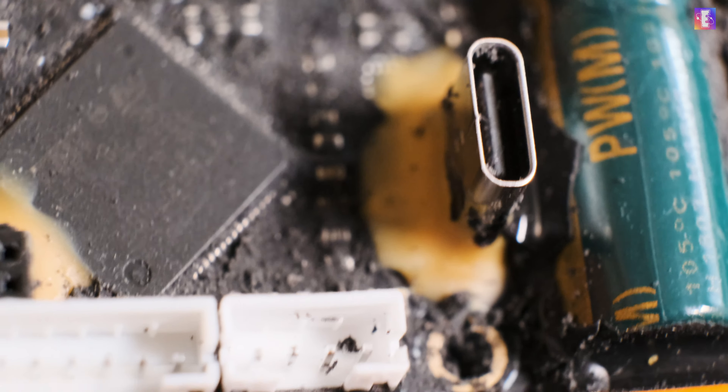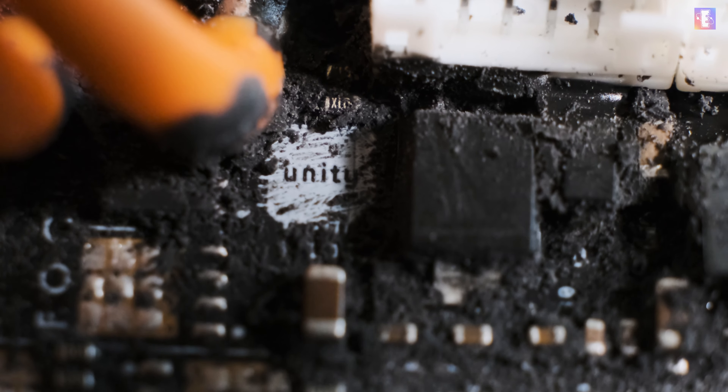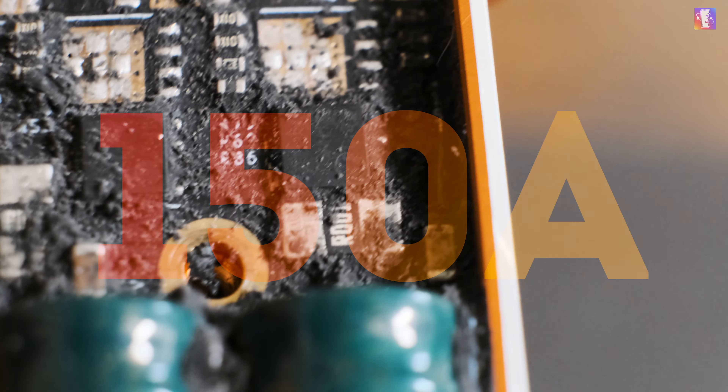Here I have removed the rubbery coating. The PCB itself is glued to the alloy housing which acts as a giant heat sink. Compared to their higher-end ESC, the Flipsky Unity, it's about the same PCB design but is populated with only half of the MOSFETs. Which makes sense since the Flipsky Tenka is rated up to 150A instead of the 300A of the Unity.